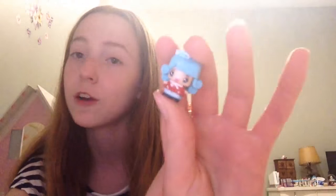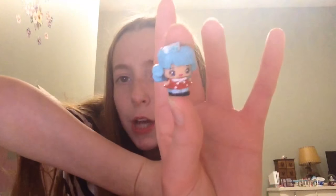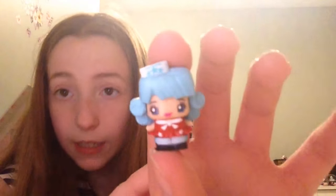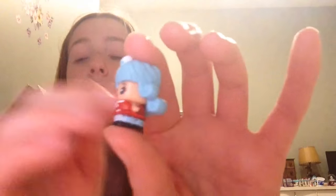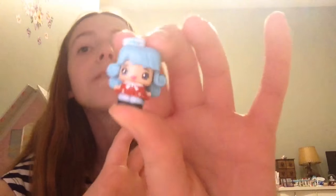The next one is the sailor girl from season one. She is really cute just because of her cute little outfit and her cute little blue curly hair. She just has a bunch of detail — I think she's just one of the cutest ones ever. Her little patterns and stuff, and she's so tiny. I just love them so much.